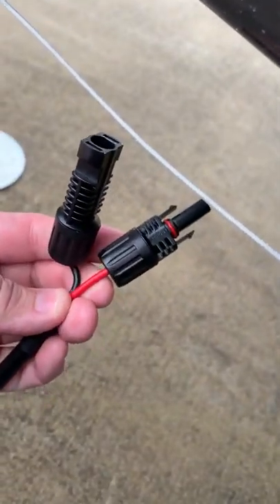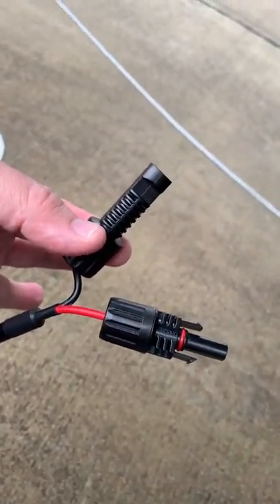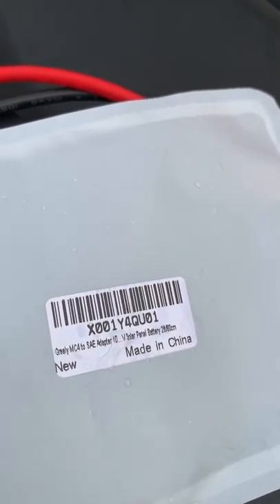To hook up to a non-ZAMP system, I've got a Renogy solar panel here. You can see the male plug is red and positive, and the female plug is black and negative. We're going to use a connector kit I got on Amazon from a company called iGreeley — it's an MC4 to SAE adapter, and this is a reverse polarity adapter.